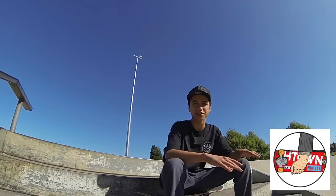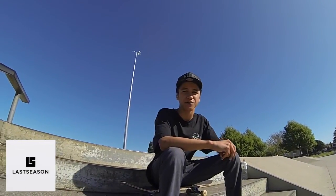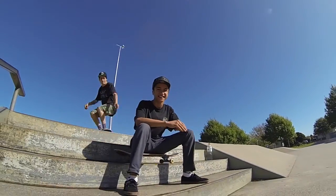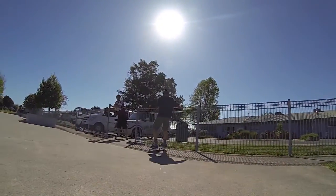What's up guys, this is the H Townscape project trip tutorials brought to you by Last Season. My name is Seth and today we're going to be here inside an ollie. Today we're going to be breaking the ollie into three steps.